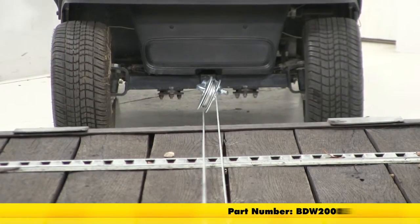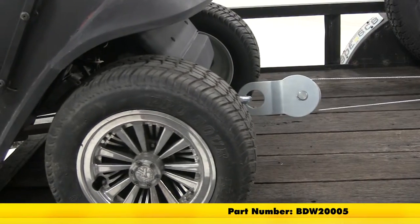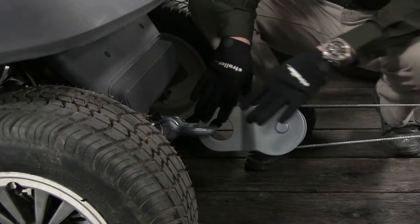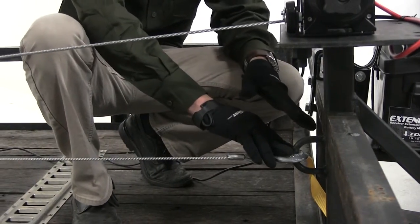Now if you'd like to double the pulling capacity of your winch, you could pick up the Bulldog Snatch Block, part number BDW-2000-5. The looped end of your snatch block simply attaches to whatever you're towing, the cable from your winch wraps around the pulley, and comes back and attaches to an anchor point on your trailer.